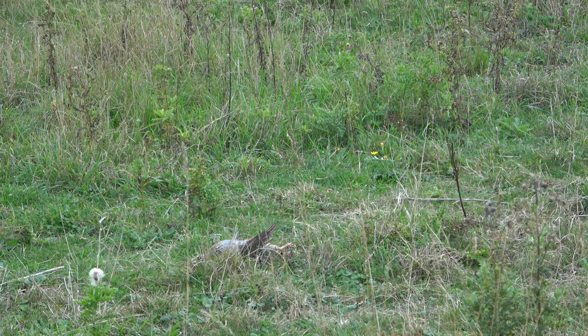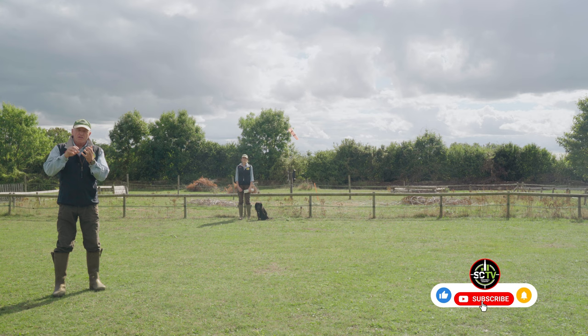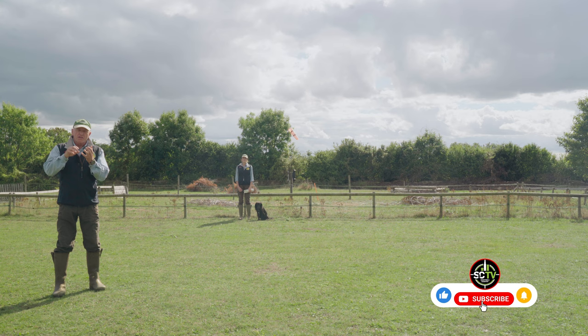So we've just seen Dougie make a retrieve with two partridges that were really quite close together. Ideally, like we said earlier, with a young dog, we wouldn't send a dog into that situation. But at an advanced level, they need to be able to cope with that. So now what we're going to do is show you three layered-up exercises that we can do at home in the training field to start to prep our dog to be able to do what you saw Dougie doing previously.